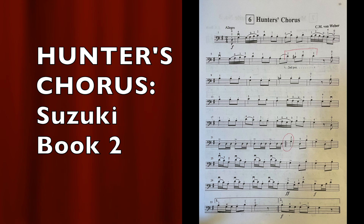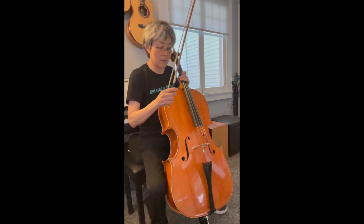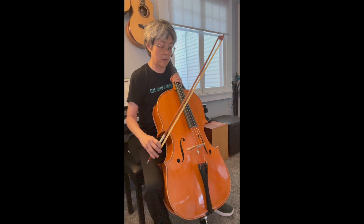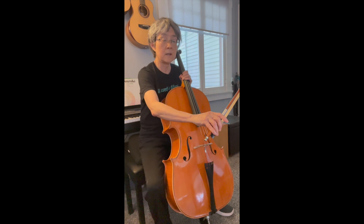Here it is — Hunter's Chorus, one of my favorite tunes from the Suzuki book two. I want to play Hunter's Chorus. I'm going to concentrate on sitting up straight and using my bow better. Okay, here we go.